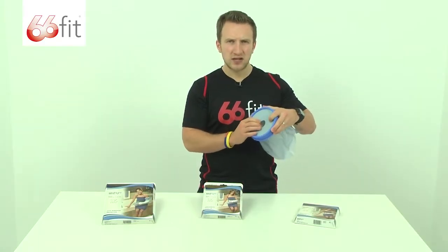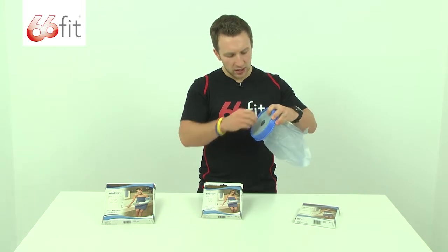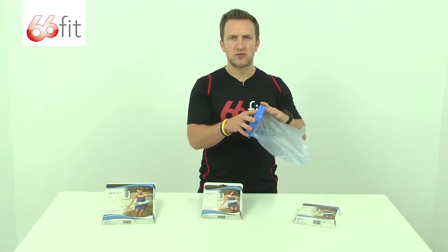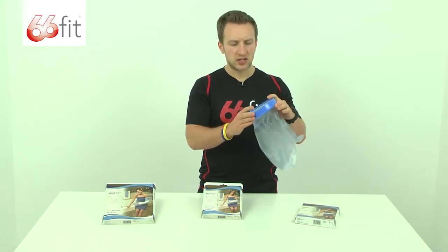This is latex free, so you don't need to worry about it irritating you, and then this is going to close up around your wrist and form that waterproof seal, so obviously whilst you are in the bath or the shower, your bandage doesn't get wet.